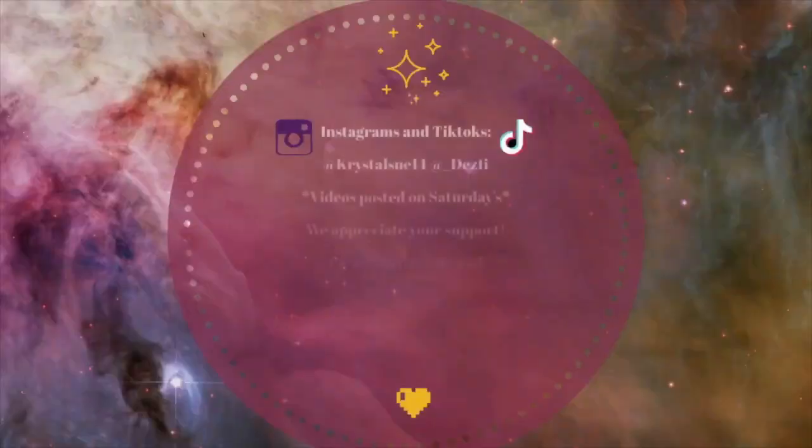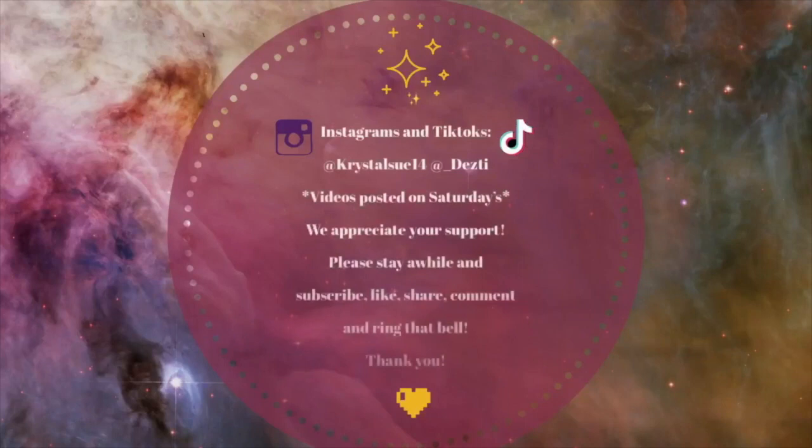That is the end of our social media hacks! We hope you guys learned some good tips. Some were definitely more successful than others. The eyelash one was my favorite — mine too, for sure! If you liked this video give it a thumbs up, subscribe to our channel for more hacks and challenges, share with your friends and family, and stay tuned. We post every Saturday at 8am — see you next week! Much love!